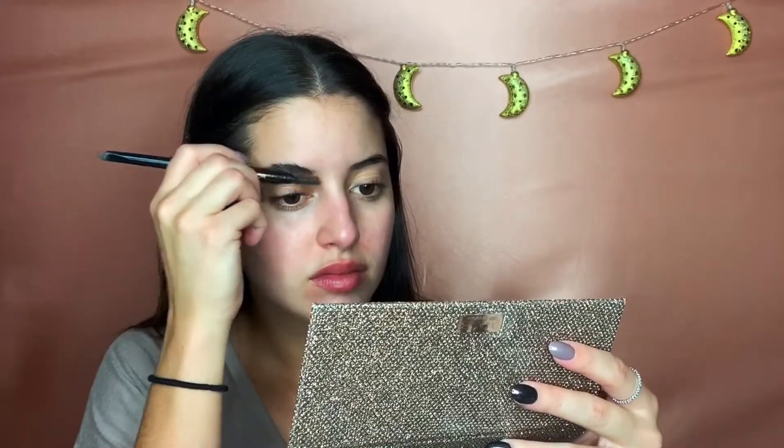Here I'm using the Hourglass Veil Mineral Primer. I do like it because it's very smoothing, but I definitely want to try something new as well.